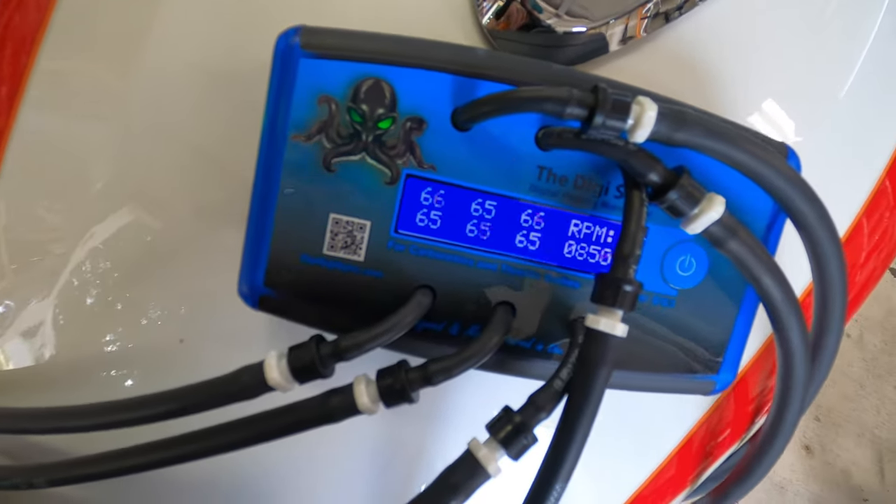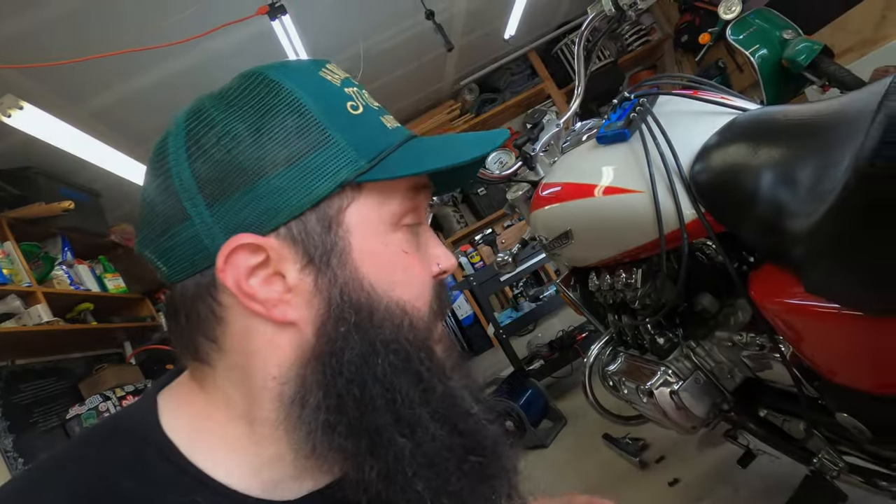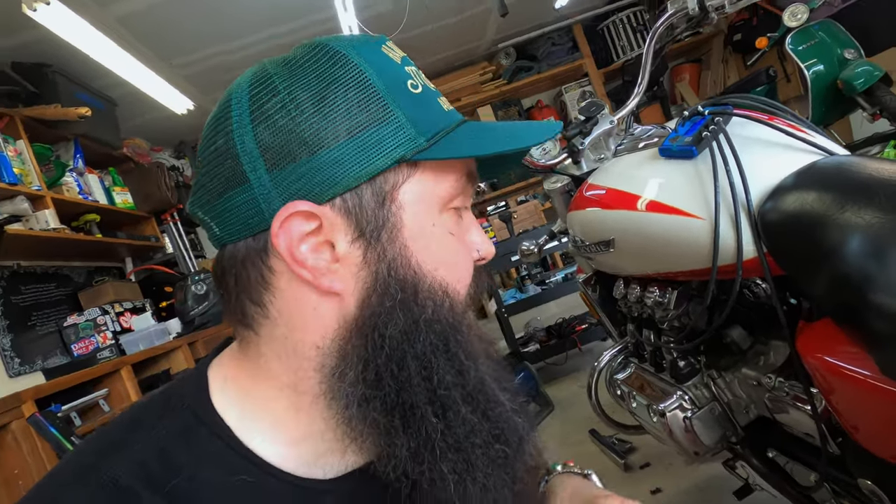That actually wraps it up for a Digi-Sync carb tune - it's pretty easy versus using all the individual vacuum gauges. I think it's money well spent. This is not going to be my last bike with multiple carburetors to tune, so I think it's a good investment. I'm going to put this thing back together and go for a ride before it gets too hot here in Texas. See you later!